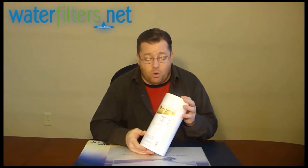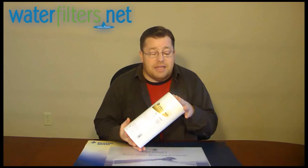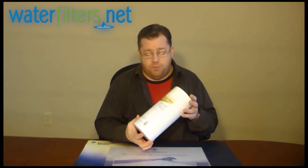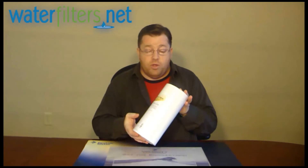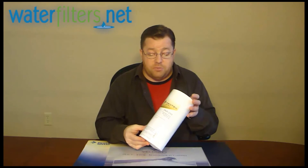Some of the advantages of polypropylene — the primary one being that it is bacteriostatic. Microorganisms cannot live and grow on this media, so this is appropriate to use on water sources that are untreated. If you're filtering well water, drawing water from a lake or a pond, or collecting rainwater into a cistern, you can filter that water with a filter like this because the microorganisms that will inevitably be in that untreated water cannot live and grow on this media.